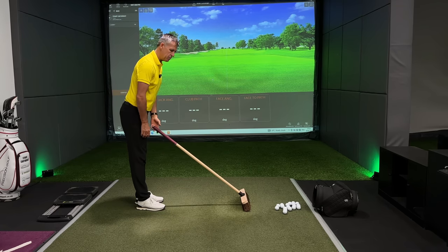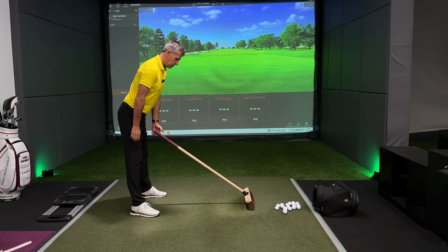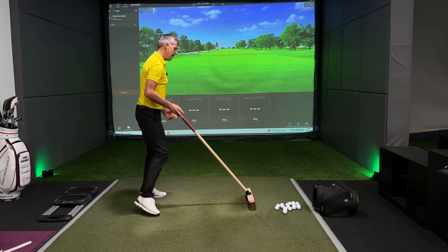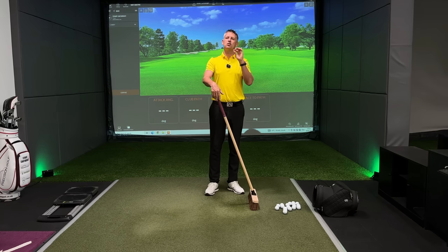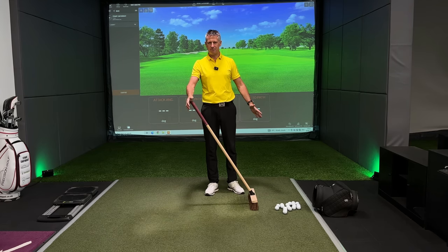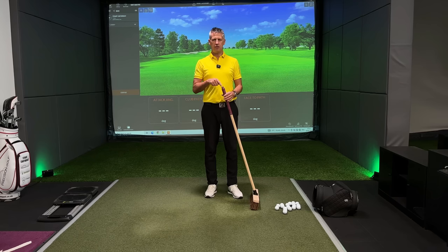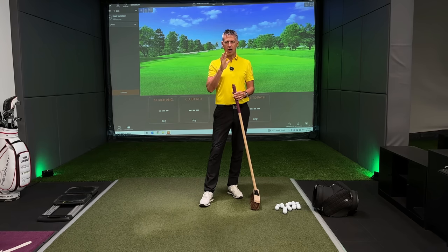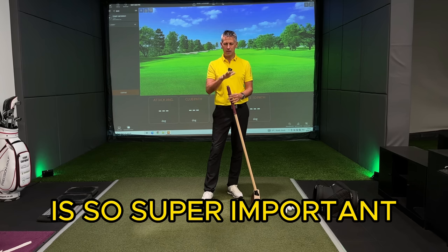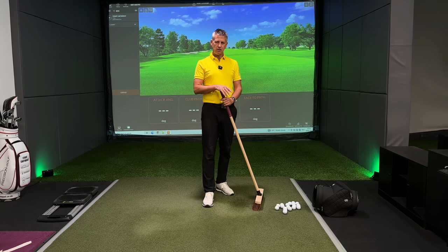When I set up and the broom is on the floor, the handle is very light. The reason I'm using a broom is because it is so heavy and the shaft is longer — it is upping the ante on what you've got to do with this handle.